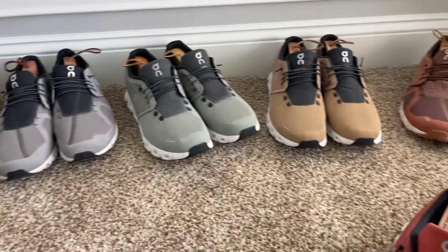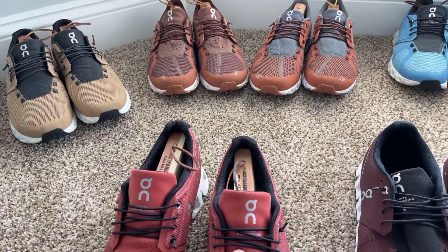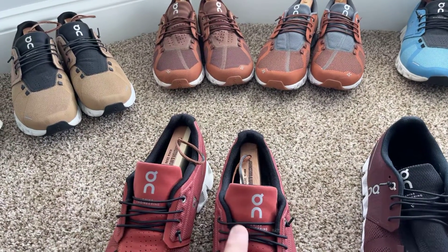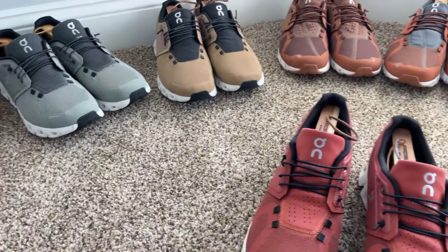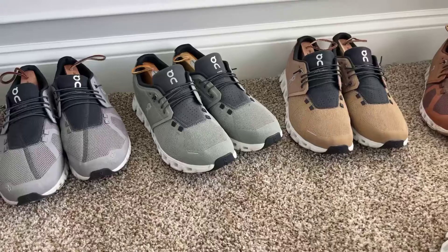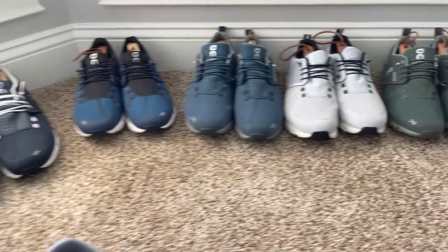They are excellent shoes. They come with separate straps for the laces in a different little package, so you can change the colors up. It would be kind of nice to have different colors on the laces.